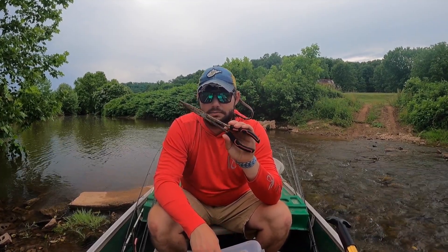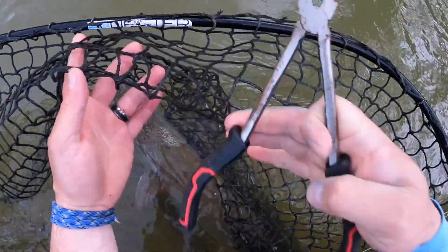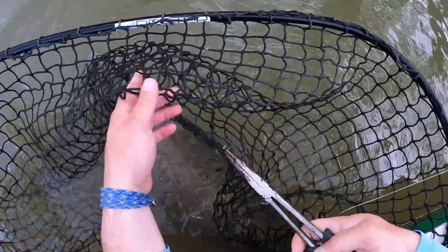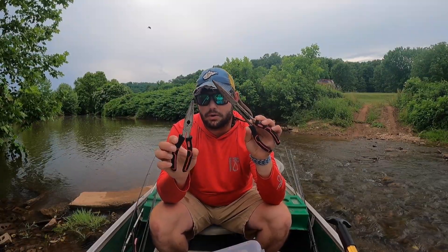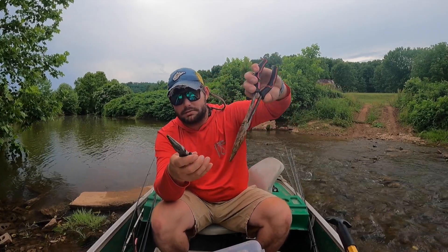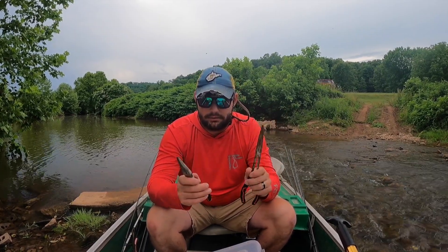Have a long set of needle nose pliers. This keeps your hands farther away from the fish's mouth because they're loaded with teeth, and it allows you to get deeper in there if a fish were to choke a bait while still keeping your hands pretty much out of the fish's mouth. One pair of pliers is not enough — have a backup pair because you never know when you're going to drop one, or you might need to hold one part of the hooks with one set and reach in with the other. Always have at least a couple pairs of needle nose pliers in your boat.